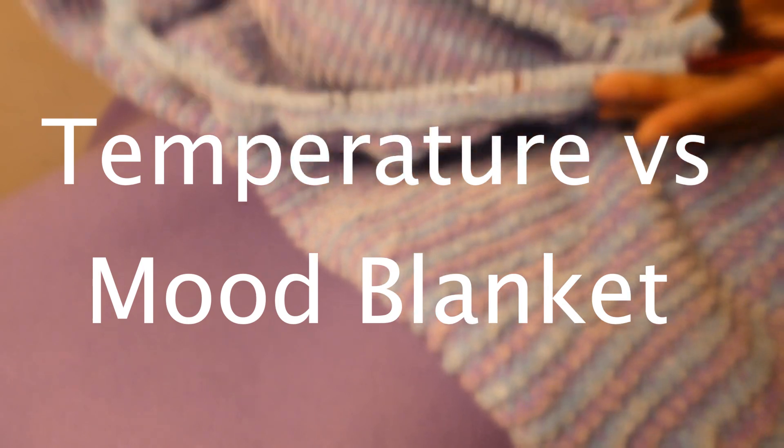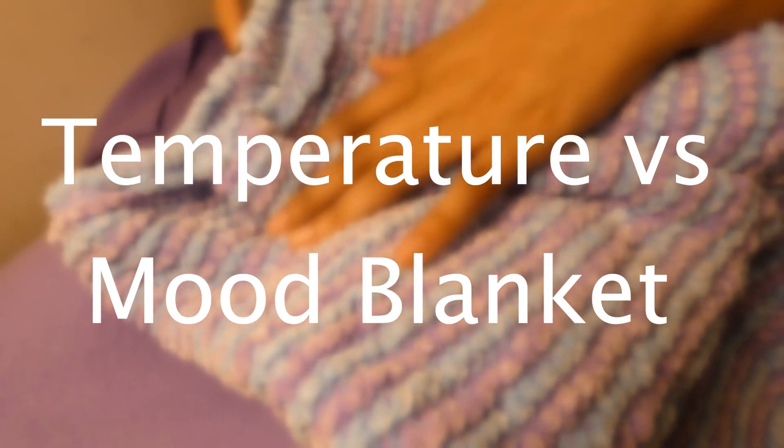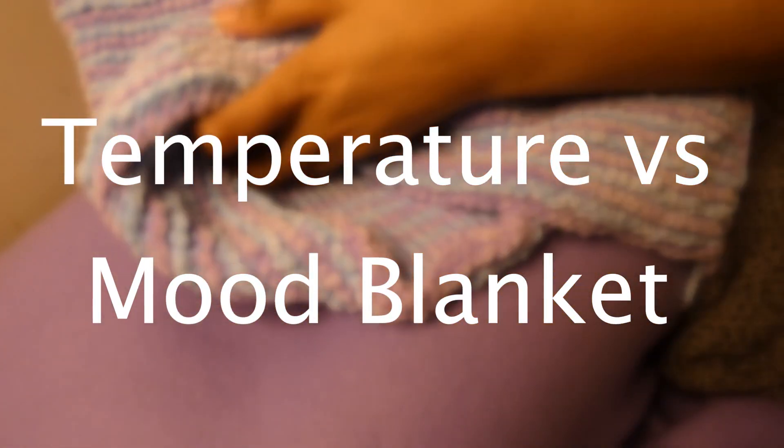I decided on this project from the many videos on YouTube talking about temperature blankets. Temperature blankets assign a color or a type of yarn to a degree or range of degrees depending on where you live. You can either knit or crochet this project.